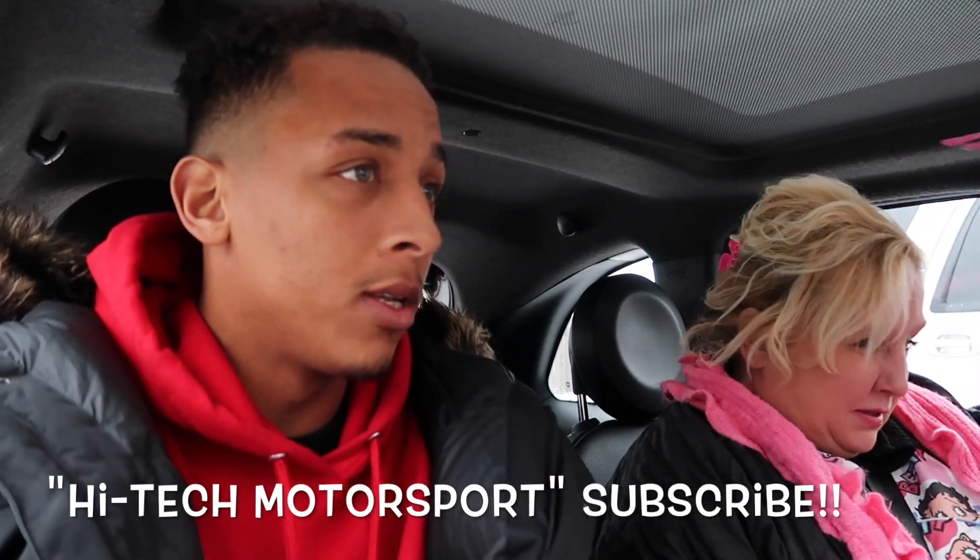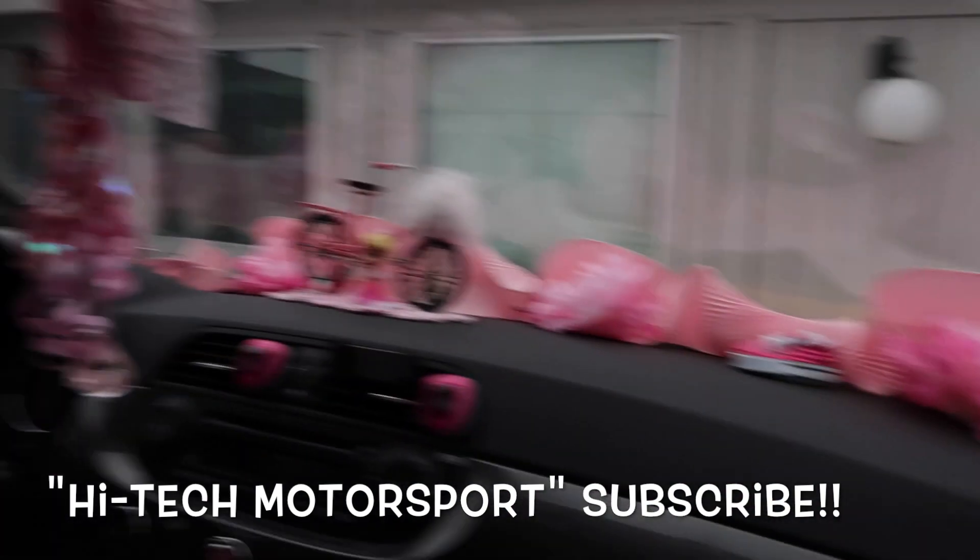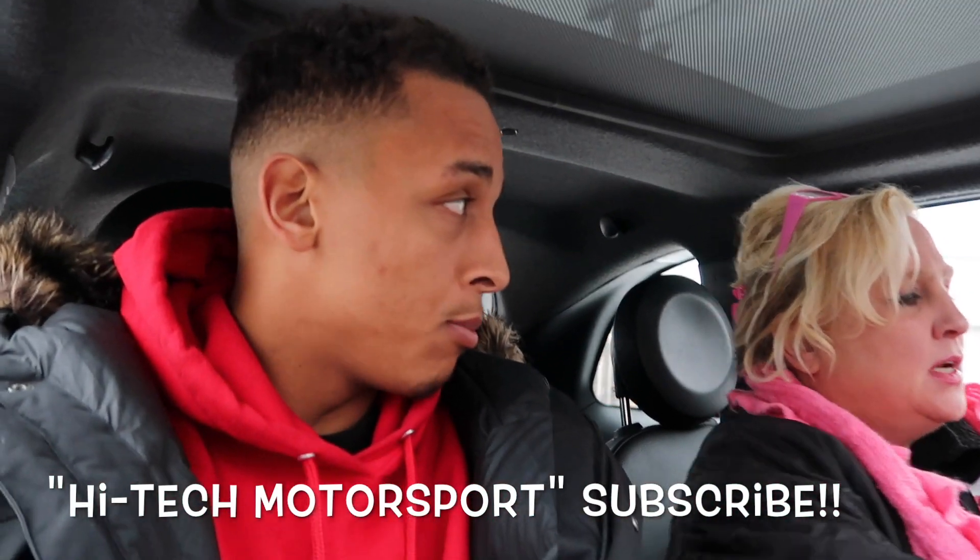I need brake pads. Bart's gonna take care of it for me — shoutout to my guy Bart here at High-Tech Motorsport, go subscribe to the channel. We just pulled back up after eating. We're literally right outside of High-Tech and I gotta get new brake pads — some big expensive ones for the Hellcat.